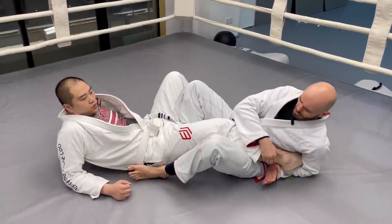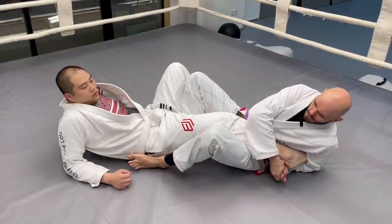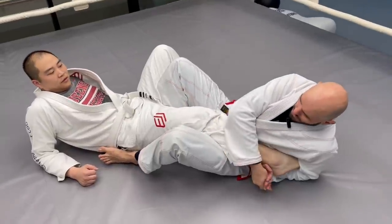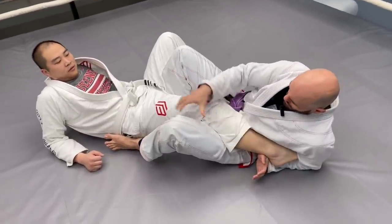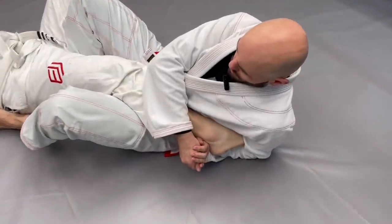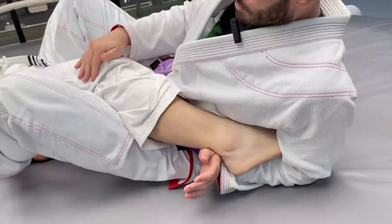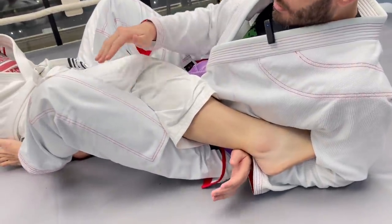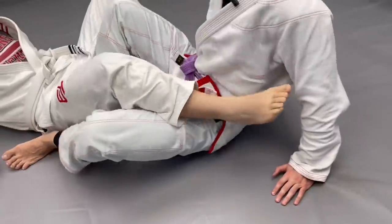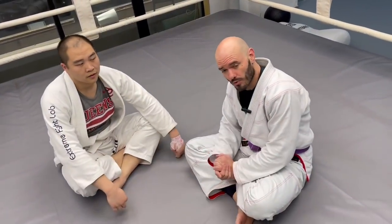I'm going to put a tiny bit of pressure on — just a tiny bit — and I want you to tell me if it hurts. Does that hurt? No. You feel pressure in the knee or bending at all in the knee? Not pain, but pressure — a little twisting, but it's not painful. And this is the reason why people say heel hooks are so dangerous — specifically because they don't hurt right away.